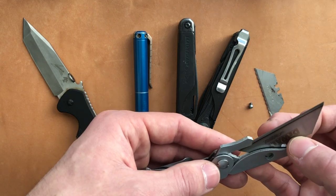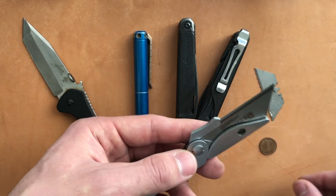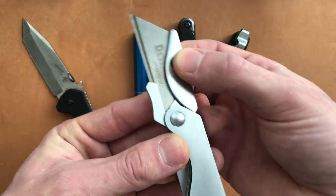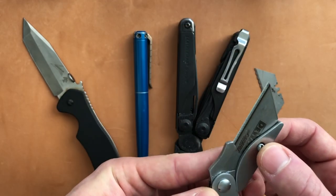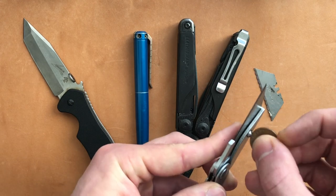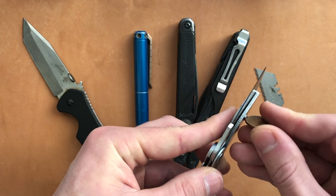But because the blade is replaceable, it always came in handy. And somehow, as you can see from the aluminum body of this thing, it looks fine. There's a little bit of mechanical wear on the pocket clip, but otherwise it's basically like the day I got it.